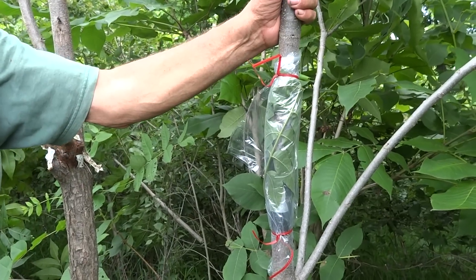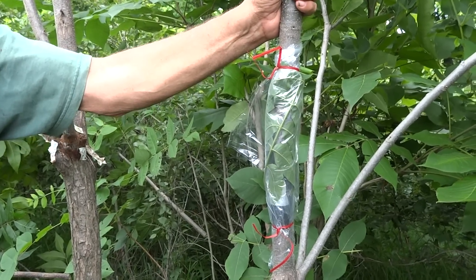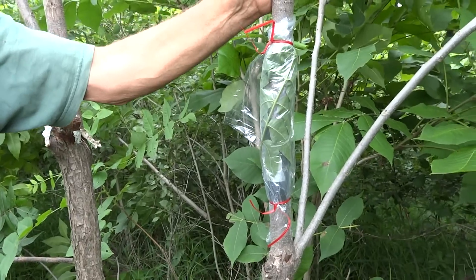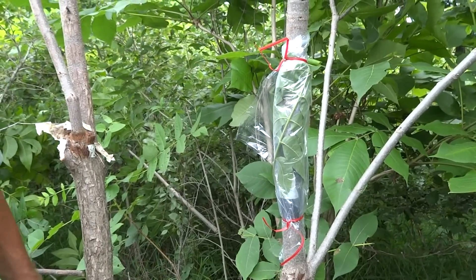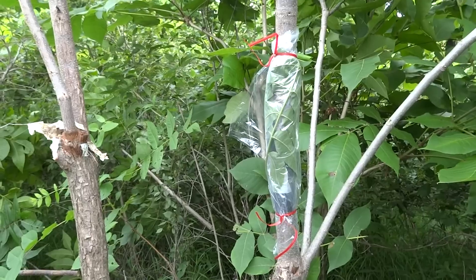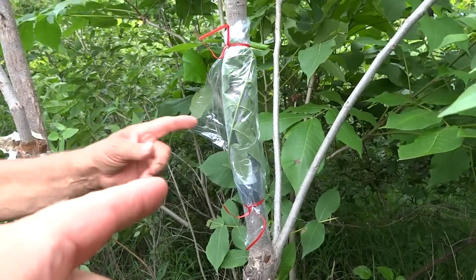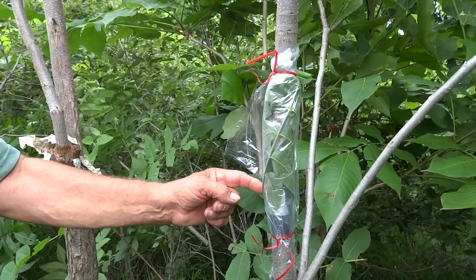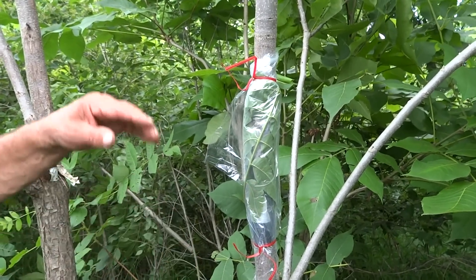Especially with English walnuts, if you can set the bud, sometimes you get a foot or so of growth and then you can get it through the winter. I've got some examples of that in Monmouth. They've grown maybe two feet from where they were this spring, that I budded last year. So in two weeks, this bud's stem should fall off and that bud inside would be mature.